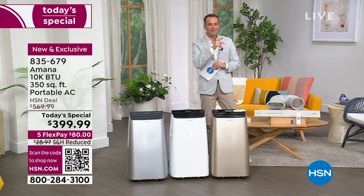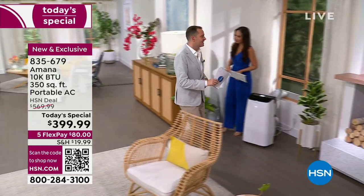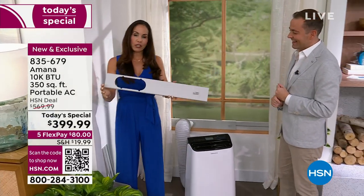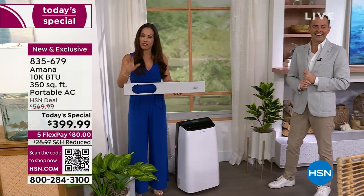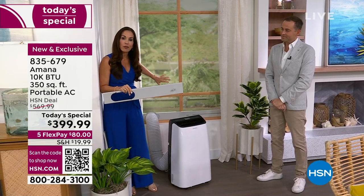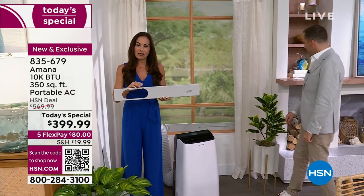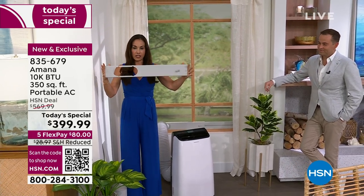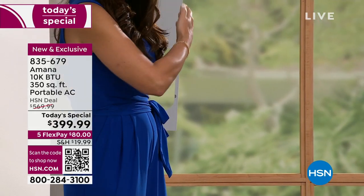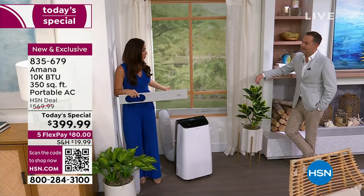Yvette is going to show us how easy this is to install — 'install' is almost too strong a word. You're going to get the window kit and the hose, because when in cooling mode you need a window for the hot air and moisture to vent out. The minimum window size is 26 and 5/8 inches. It can open horizontally or vertically. It won't work with crank windows or old jalousie windows, but regular windows — vertical or horizontal — will work fine.